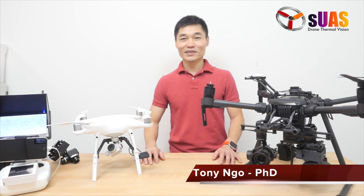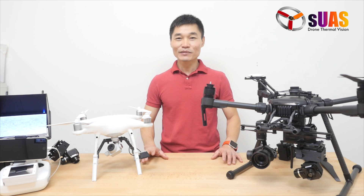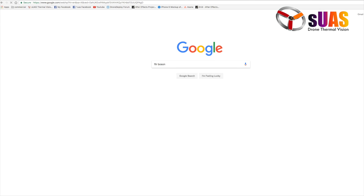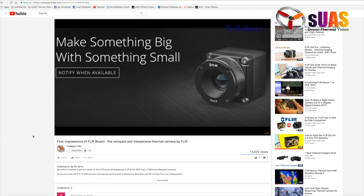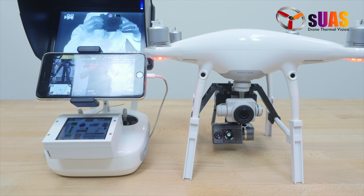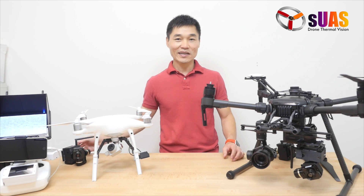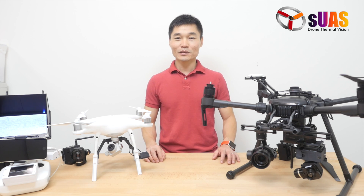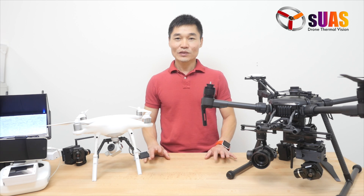Hi everyone, I'm Tony from IntelligentUAS and SUAS.com. Today I'm going to bring you three exciting updates to the Viewer Touch series that we have released the last few weeks. I'm going to be talking about three things: first, the Boson package — the Viewer Touch for the FLIR Boson Tiny Little One thermal camera; second, a 3-axis gimbal Viewer Touch standard for everything; and third, the Viewer Touch Pro, now shrunk to fit on a Phantom 4.